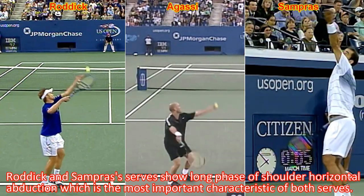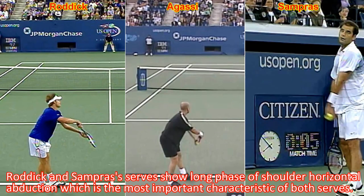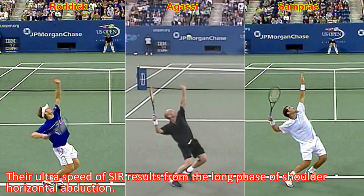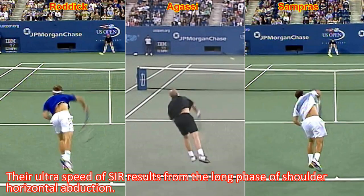Rodic and Sampras's serves show a long phase of shoulder horizontal abduction, which is the most important characteristic of pose serves. Their ultra speed of shoulder internal rotation results from this long phase of shoulder horizontal abduction.